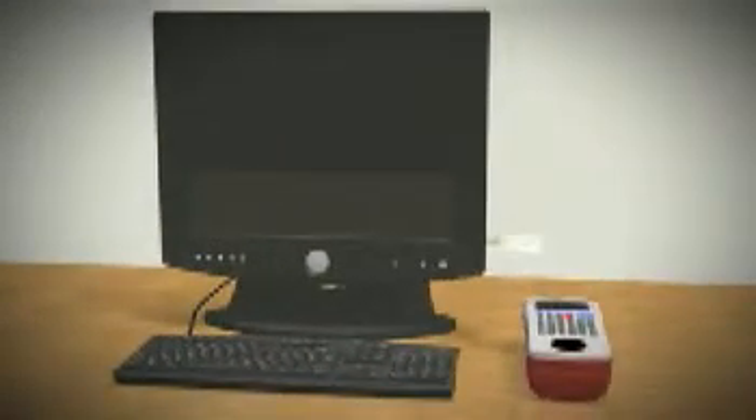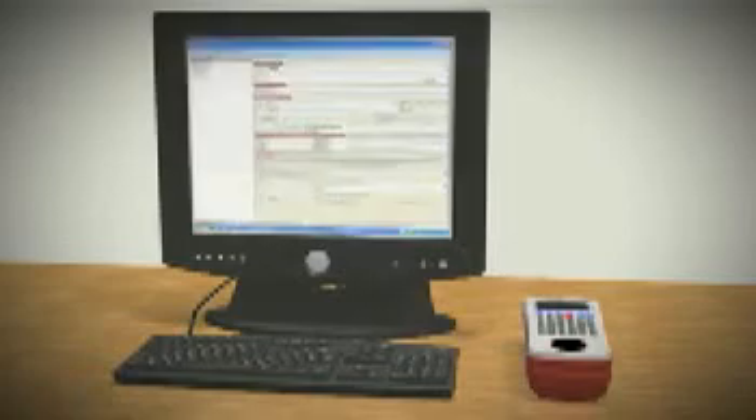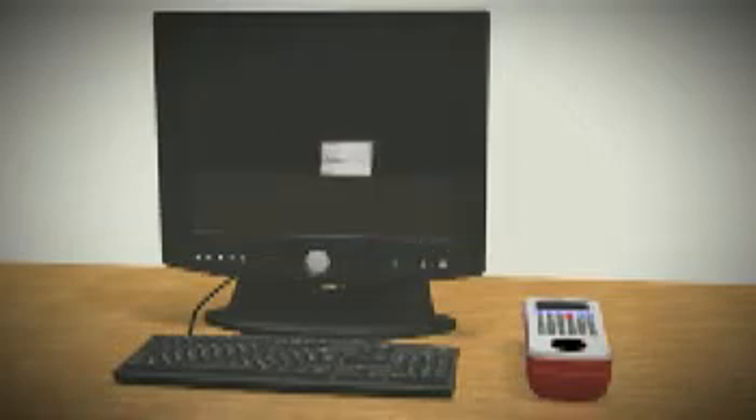certificates, test and inspection data is recorded directly on the tester, improving efficiency, reducing the opportunity for error and significantly reducing test and inspection times.